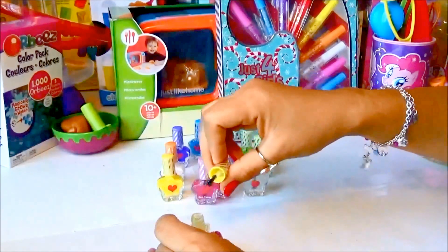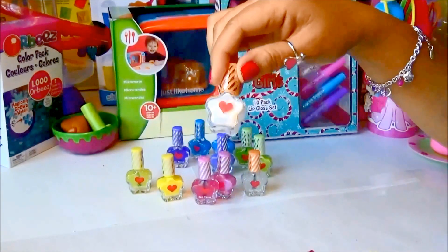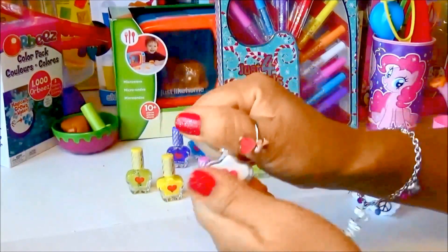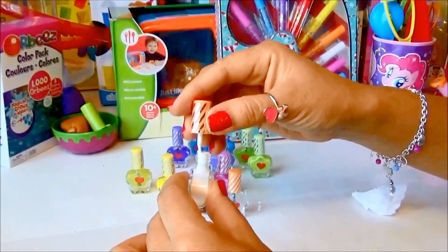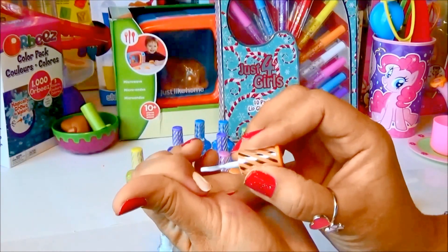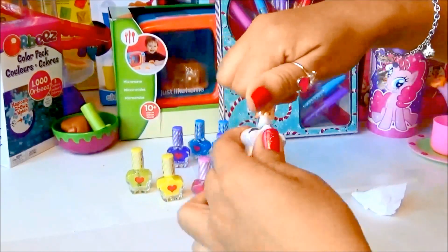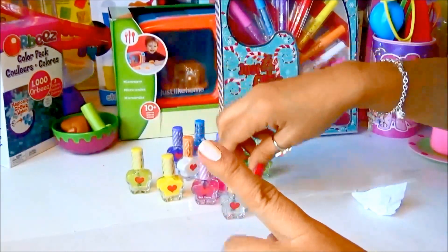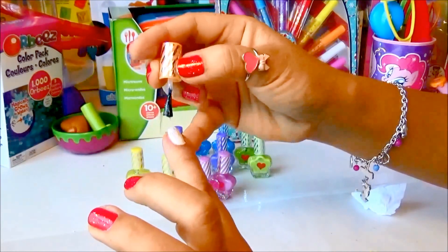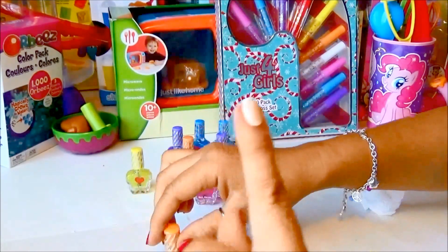Just one more — we have the white, and we can use this for the top coat. Let's check the white out and see how this goes. That's cute — see, this is the white. And now let's put the clear glitter coat on it — and voila, super awesome!